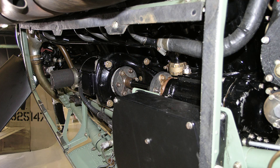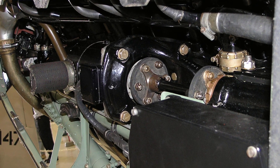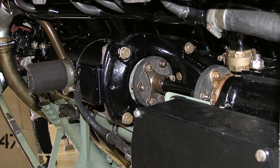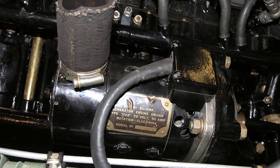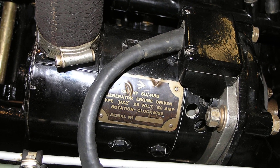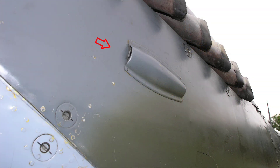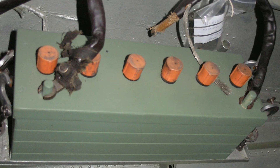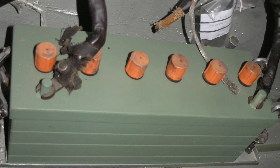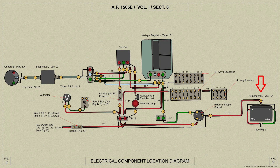We shall go in turn through the Spitfire Mark V's electrical equipment starting with the generator. Electrical power is supplied from a 750 watt shunt wound engine driven generator type LX which is mounted on the port side of the Merlin engine. Here is a view of the generator's air cooling intake located on the port cowling panel. During flight the generator charges the 12 volt 40 amp power accumulator type D which is mounted on the starboard side at the rear of the pilot's seat.